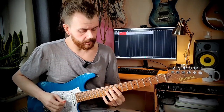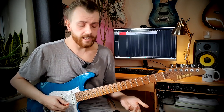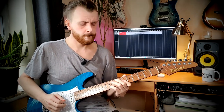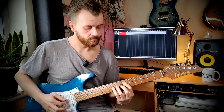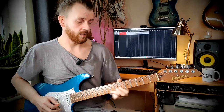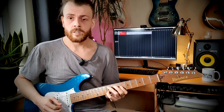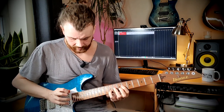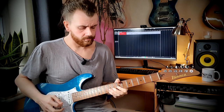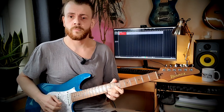So if you're quite pentatonic based, see if you can find little chordal shapes within those patterns. Use them and ring them out. And let's do that over some actual music.